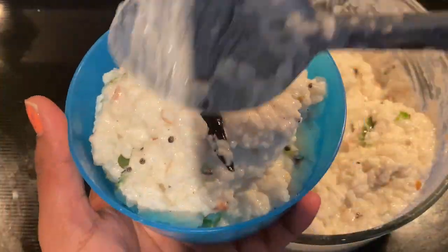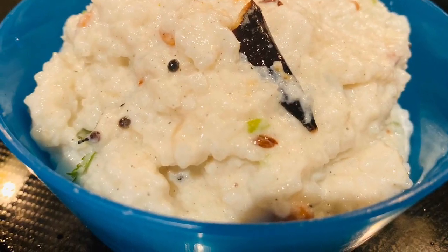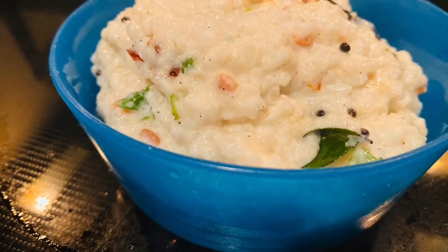If you like this recipe, please like, share, comment, subscribe and activate the bell icon. Thank you so much. Thanks for watching. If you try this recipe, please comment. Thank you.